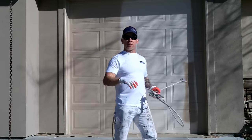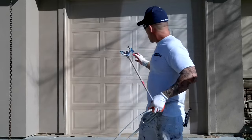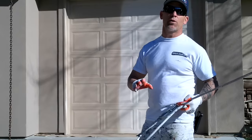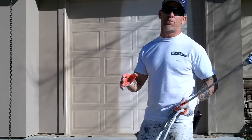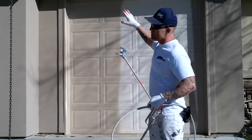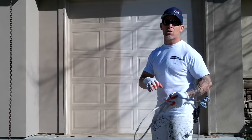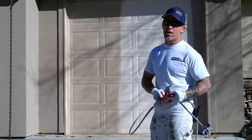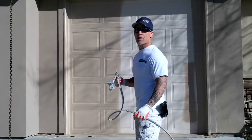You can see as I'm spraying this garage door — you actually want to go all the way down past the bottom of the garage door about four to five inches, so you get the bottom completed 100%. Then you want to go up to the top onto the garage trim about four to five inches as well. You definitely want to go slow enough that you're getting enough paint on there to cover it 100% the first time.